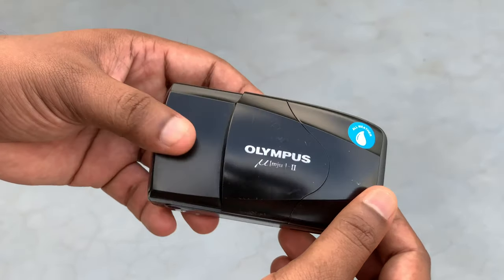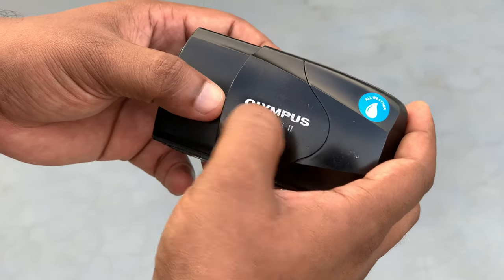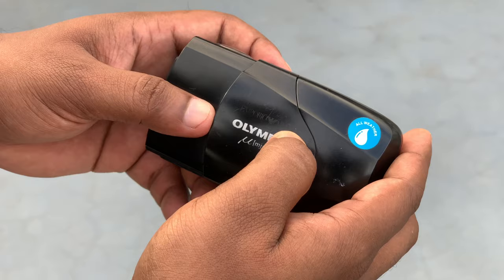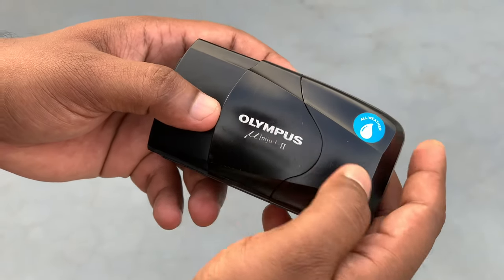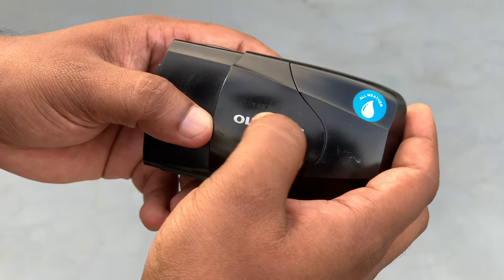The model is the Olympus Mju 2. This is the Olympus logo and branding on the camera.